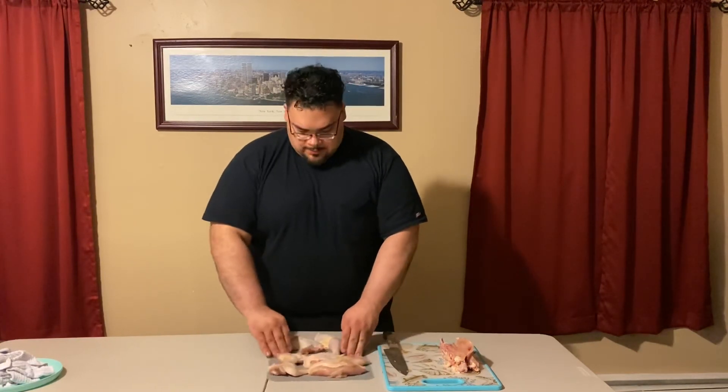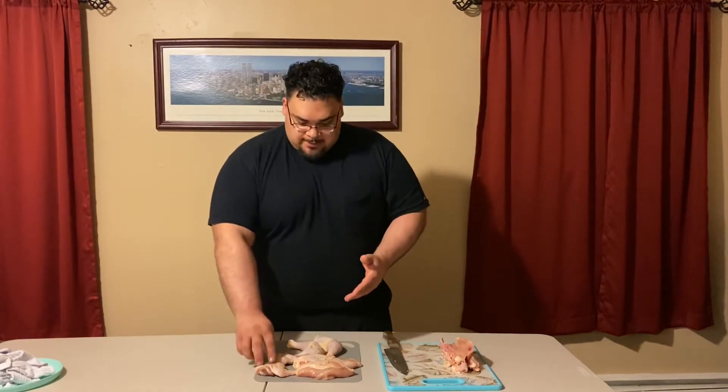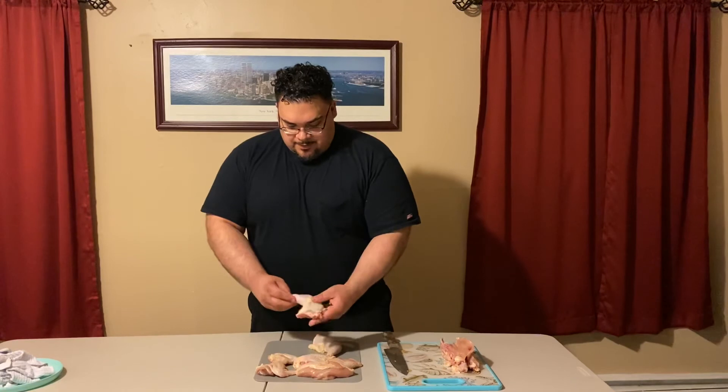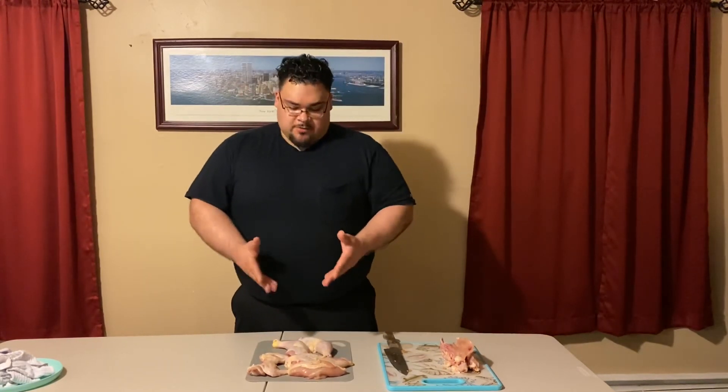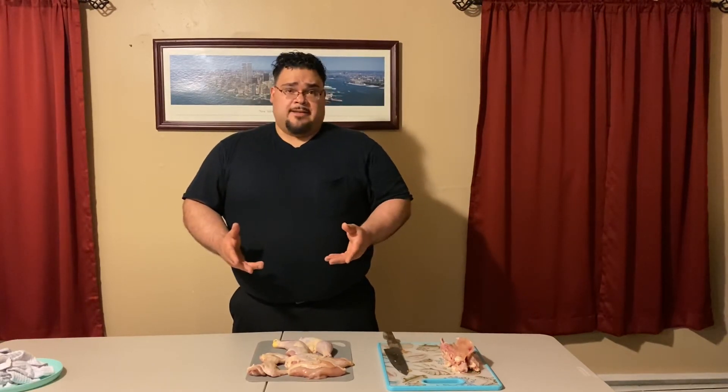We have our chicken wings and our leg quarters. You can break this down further into the wings and drumettes, and the drumsticks and thighs. From these six pieces of chicken meat you can have a wide variety of recipes. You can save the carcass to make chicken stock, either right away or freeze it for later. There are a variety of things you can do — it's very cost effective and will save you a lot of money in the long run.